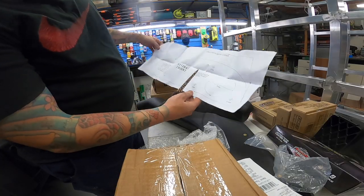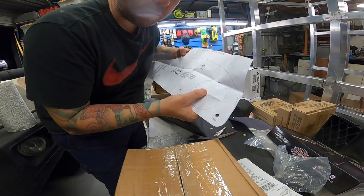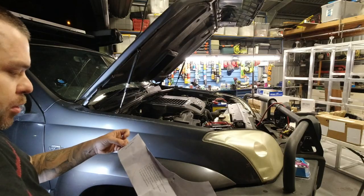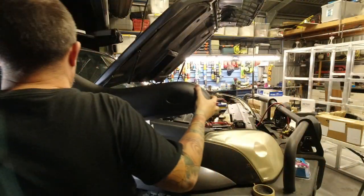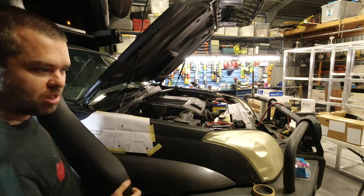First step is to cut out the template on the dotted line. With the hole saw, all I want is the centre of the hole so I can mark where the centre drill goes in. Righto, line this up and tape it on — line up to the left of the fender, line up to the top of the fender.